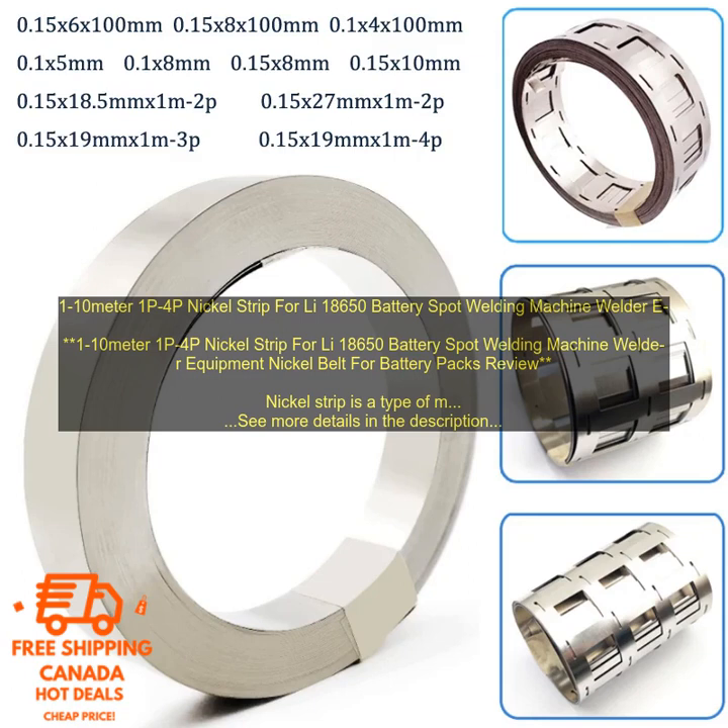Nickel strip is a type of metal strip that is used in the construction of lithium-ion batteries. It is used to connect the positive and negative terminals of the battery cells, and it also helps to conduct heat away from the cells.